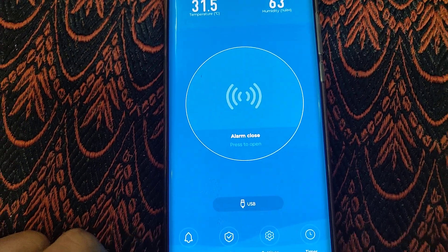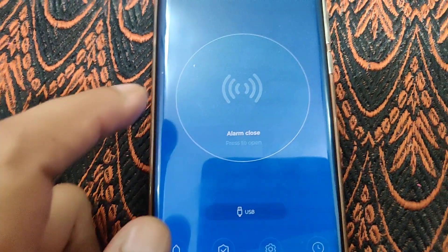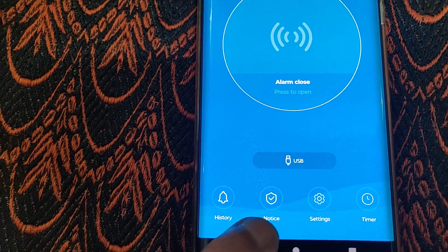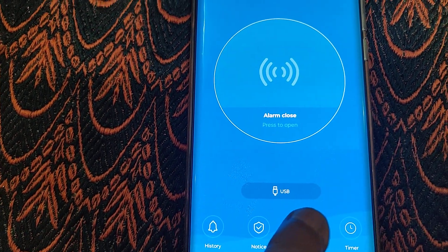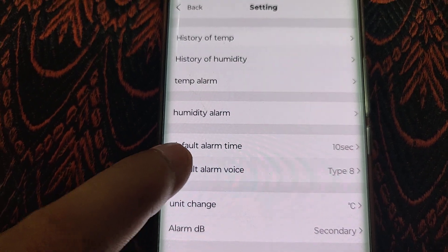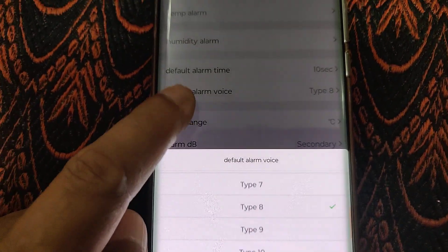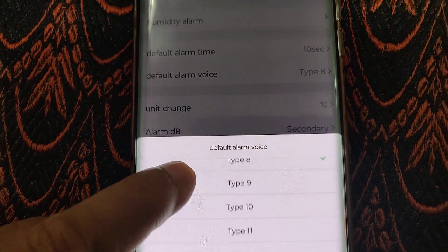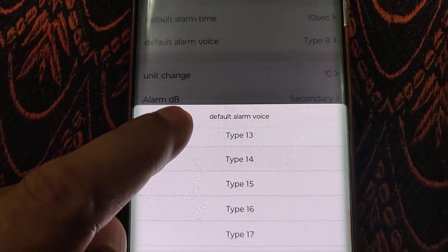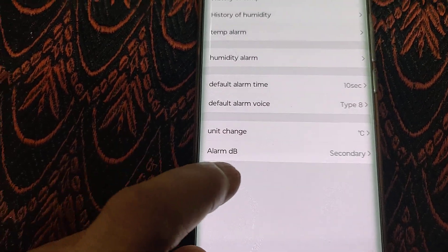It is currently powered by USB since I don't have the batteries. You can explore the app — it's good. You can select the alarm type; by default you never come to know how it sounds, so I've set it to type 8 alarm, which is the typical warning alarm you hear in factories. There are around 18 alarm modes which you can configure.